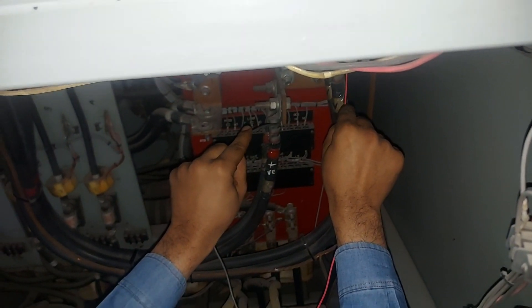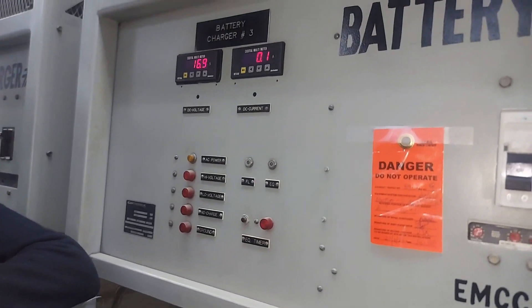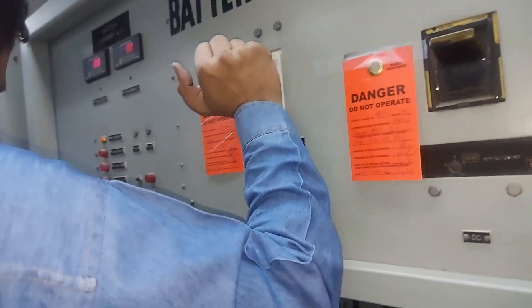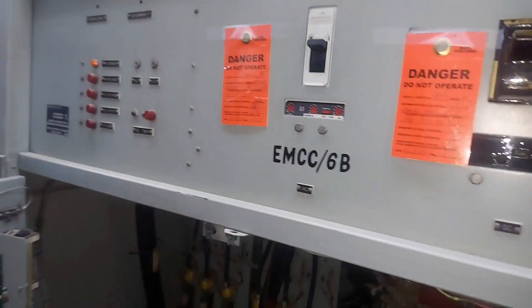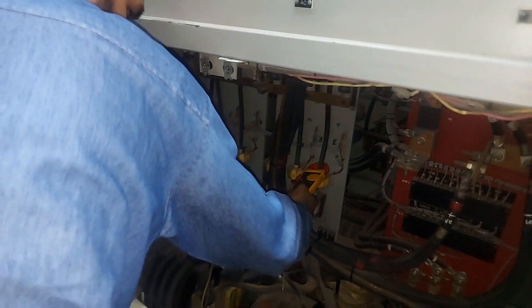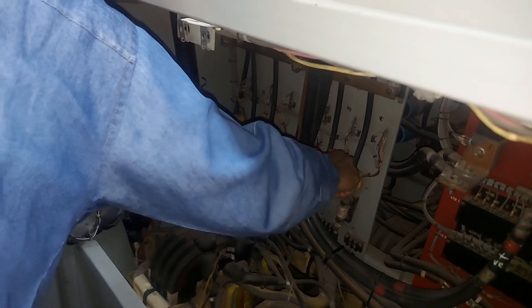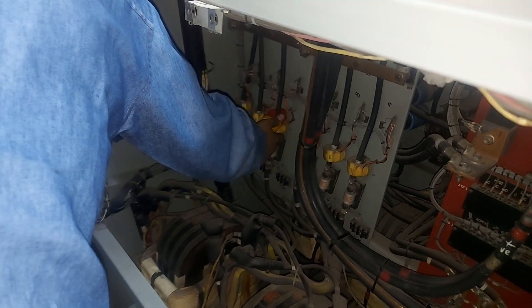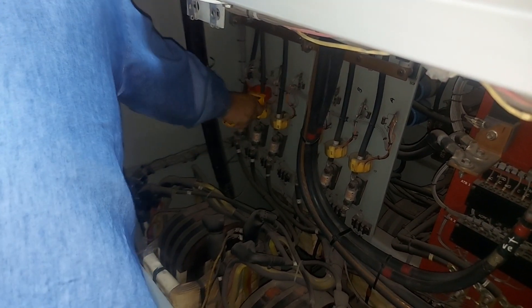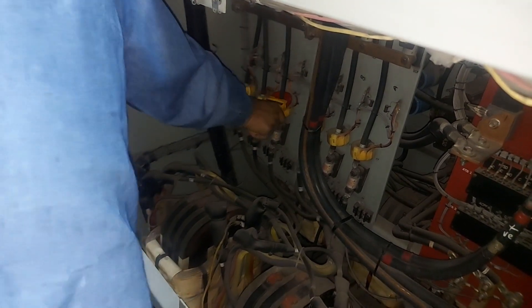After closing the breakers, we checked the voltages on the bus. We found one card was not working properly, so we replaced that card again. We then started charging and took readings of all phases. The voltages were the same on all phases, both incoming and outgoing, confirming the charger is now working.